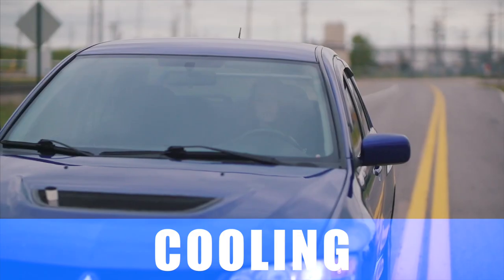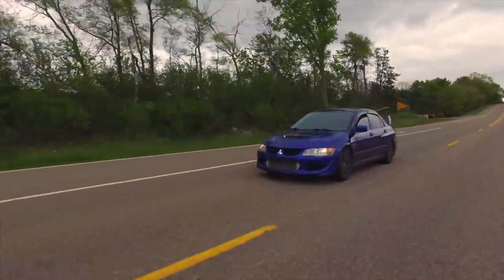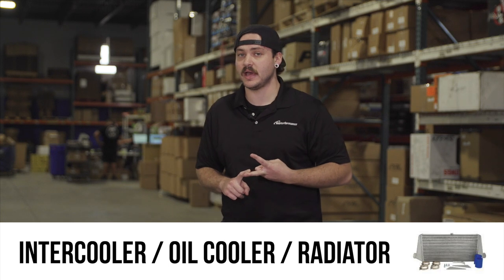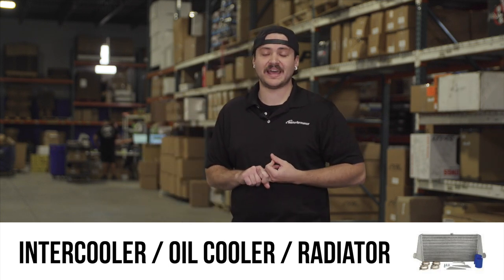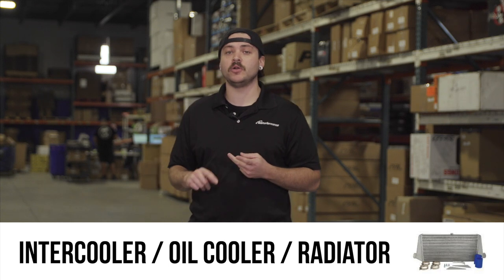Among the add-ons to consider are upgrades to your cooling system. That includes a larger intercooler from ETS, an oil cooler — something we offer here that is manufactured and designed in-house — and a radiator upgrade. Popular radiator options include Mishimoto and Koyo.